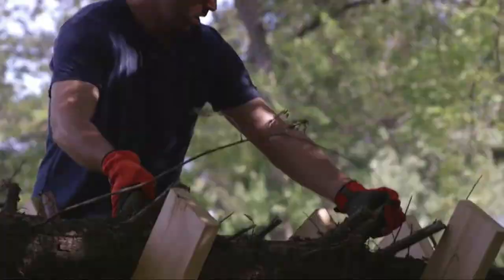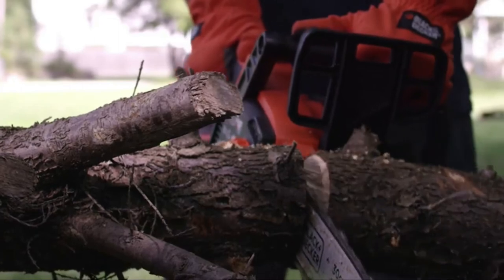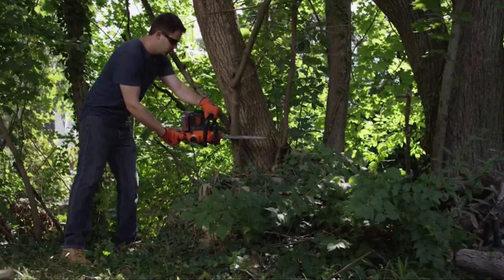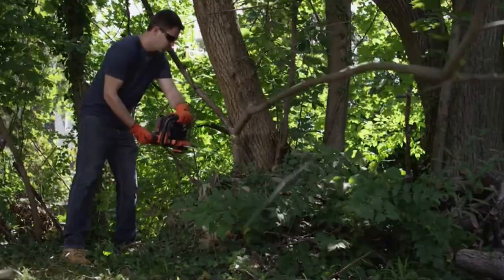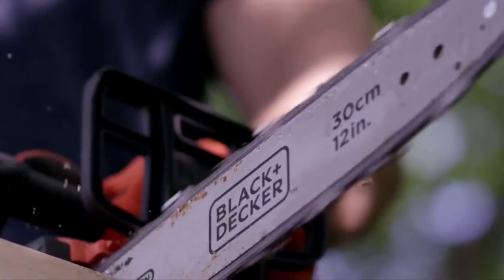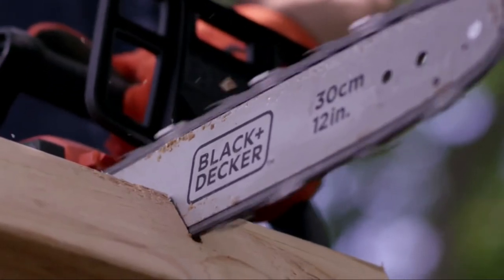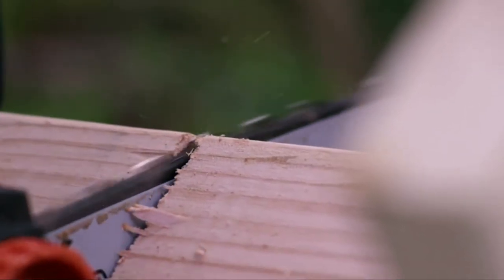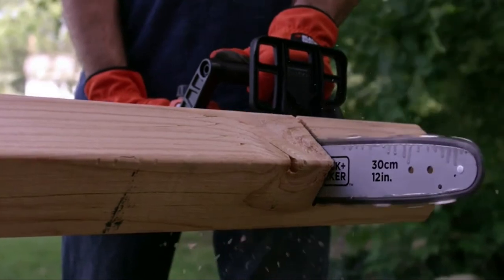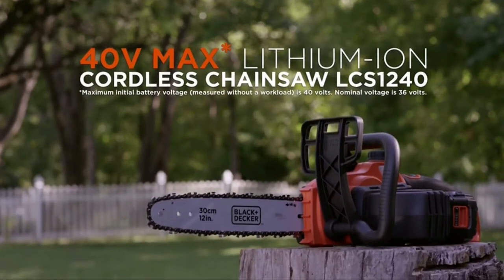This 40-volt max chainsaw offers power, run time, and versatility — all without the weight, noise, and hassle of gas powered equipment. At 8.3 pounds, the chainsaw is lightweight, and its full wrap-around handle provides a comfortable grip. The 40-volt max 2.0 amp-hour lithium-ion battery makes over 60 cuts in 4x4 pine lumber per single charge, resulting in 58% more cuts than the Ryobi RY4500. The 40-volt max lithium-ion cordless chainsaw from Black & Decker.